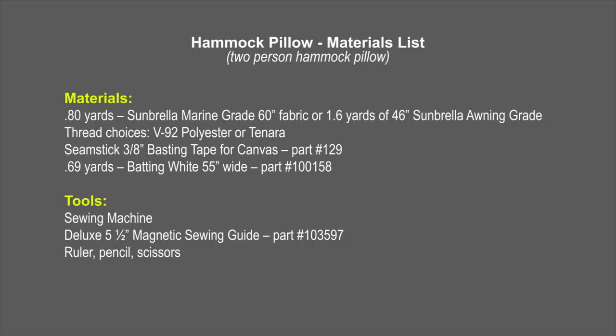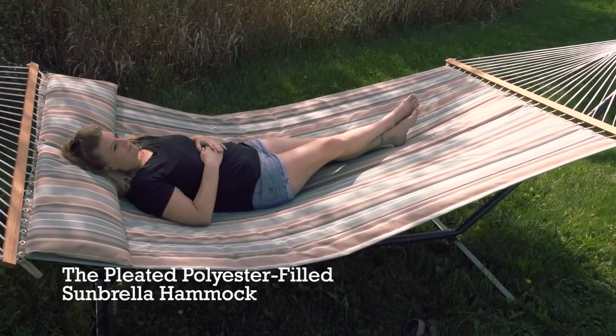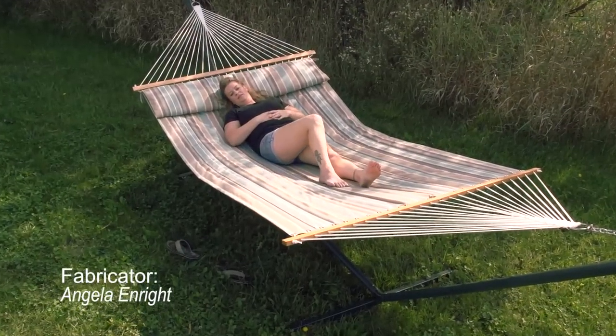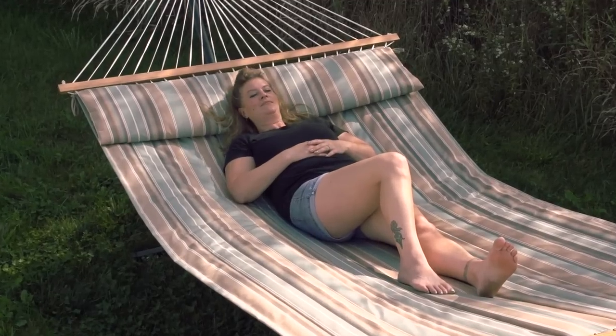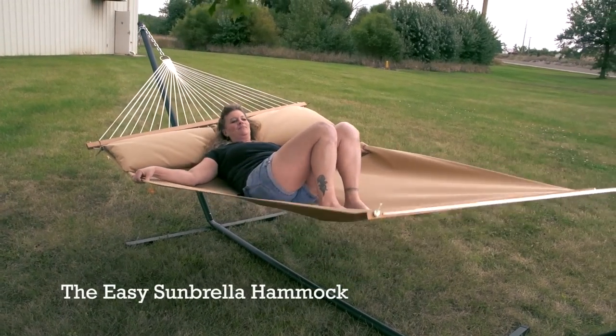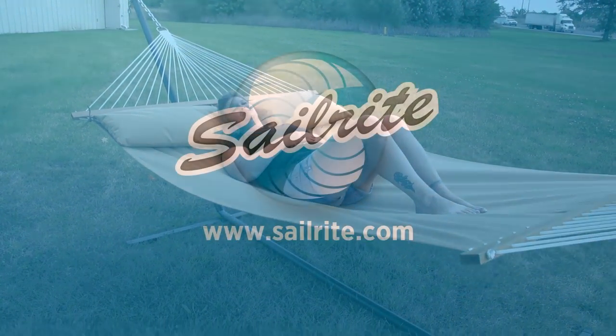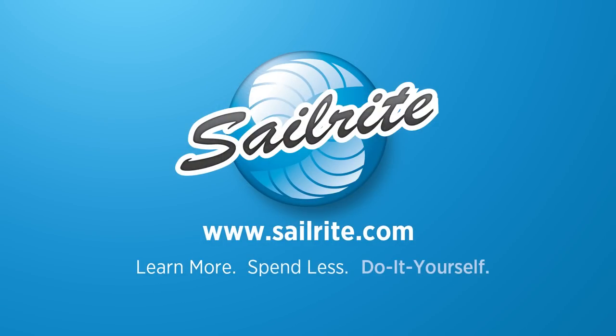As always, Sailrite stands ready to help you with your next canvas, upholstery, or sail making project. If you need help with any fabric selection for your next hammock, be sure to give us a call at Sailrite. For more free videos like this, be sure to check out the Sailrite website or subscribe to the Sailrite YouTube channel today. It's your loyal patronage to Sailrite that makes these free videos possible. Thanks for your support.